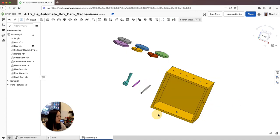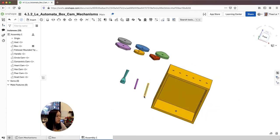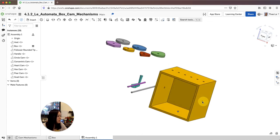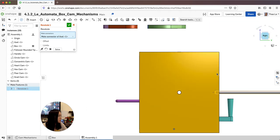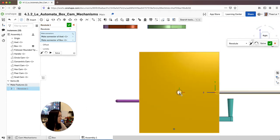The next thing I'm going to do is mate this axle into the holes here. I'm going to use the revolute mate — zoom in, grab this end here — then go to the right view and grab this side. It should snap right in. Keyword: should.